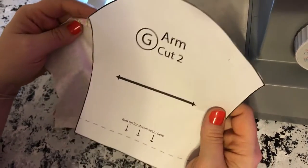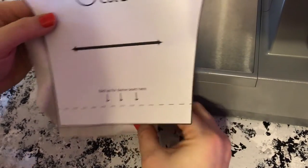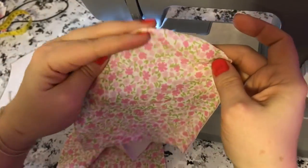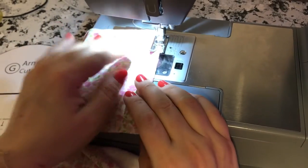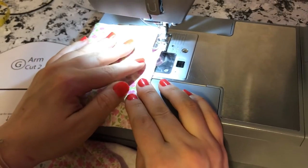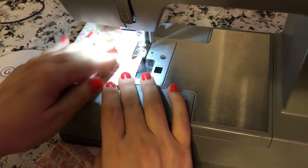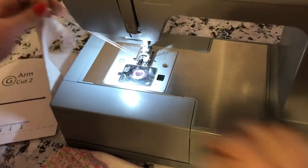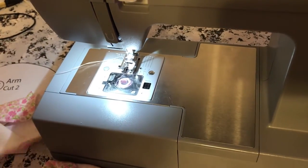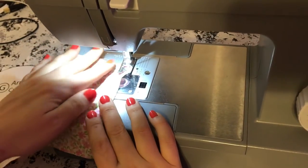Moving on to the arms. The bottom of each sleeve gets a zigzag on both of them. The top is curvy, the bottom is flat — just a quick zigzag on both flat edges. It was really fun figuring out the order of assembly — everything is so small, and the challenge is putting it together in a way that your hands can still fit and the fabric can go through the machine.